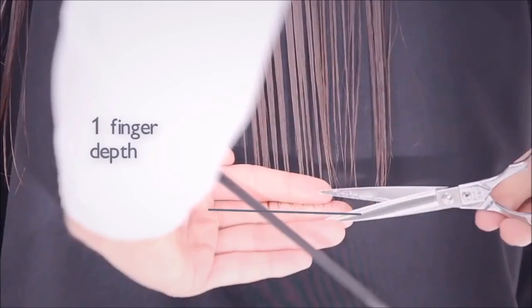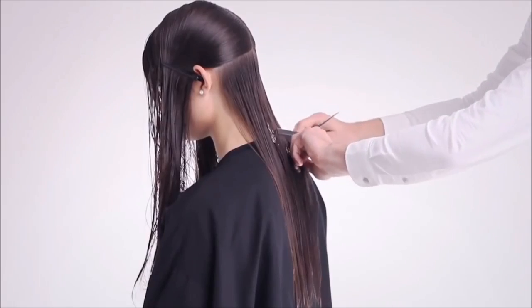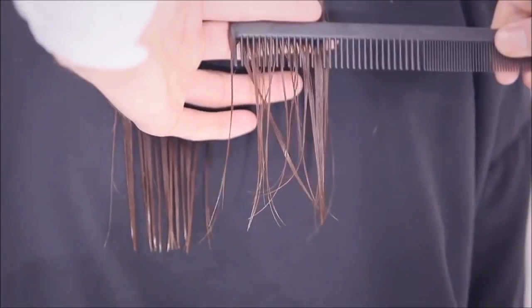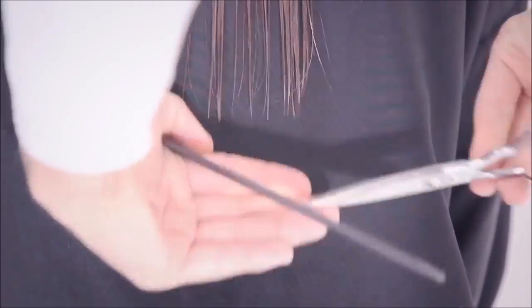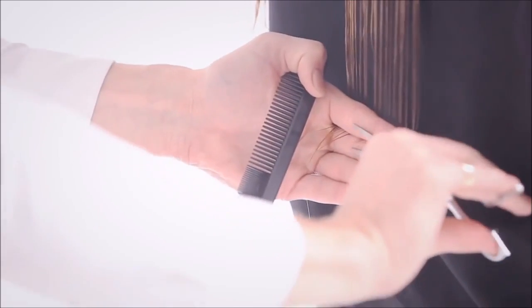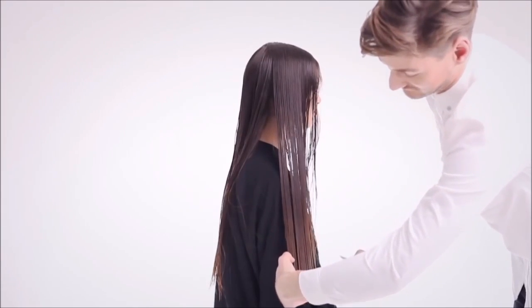Cut to a natural fall and elevate to one finger's depth to create a natural, lived-in line. Notice the hair is blunt cut to increase density and improve condition. For a comprehensive one-length step-by-step, refer to the Headmaster's Natural Inversion Guide.